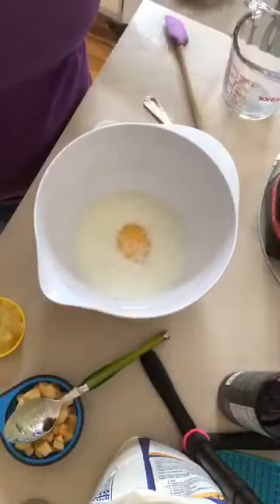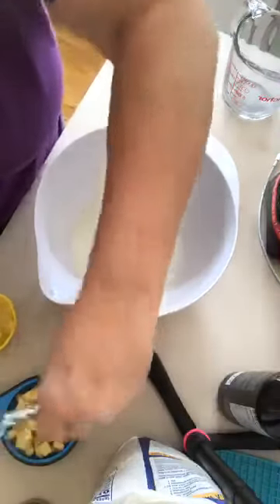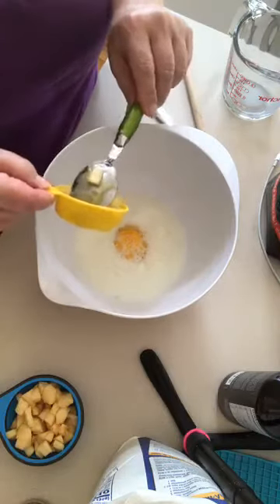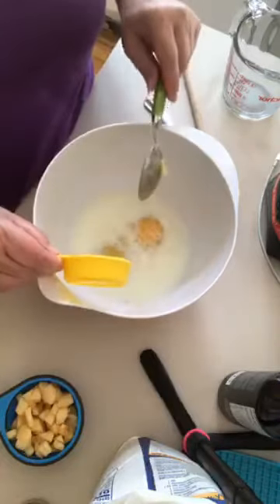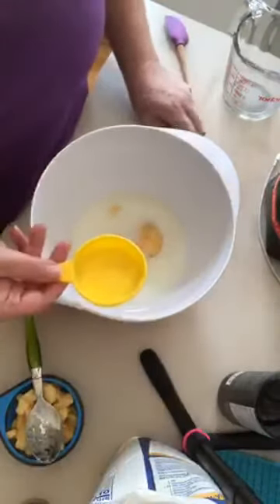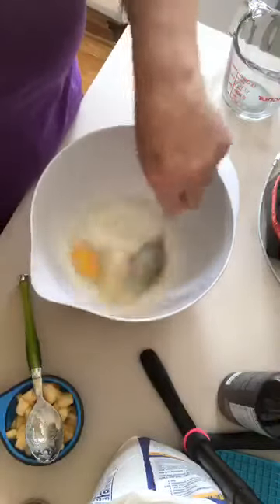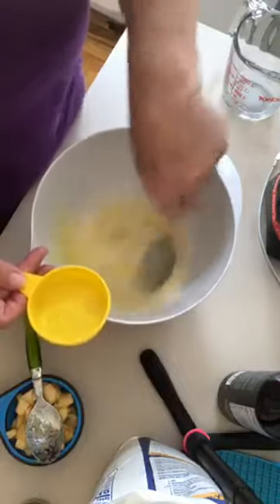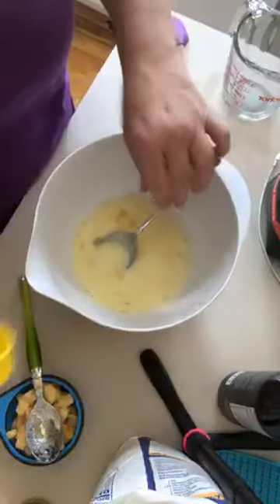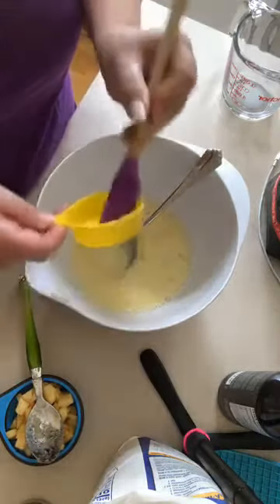This also calls for applesauce. I was out of applesauce, so I took a couple of apples and smooshed them — this is like an apple and a half, if you can believe that, to make a quarter cup of applesauce, in case you ever needed to know that. My grandma used to make applesauce with cinnamon, sugar, and lemon juice, but I wasn't sure that would go great with this, so I just did a little water, apple, and a little bit of sugar.